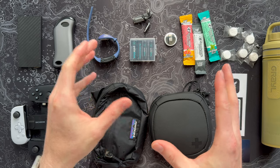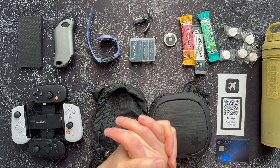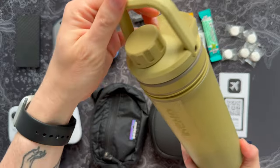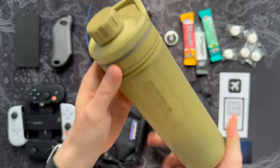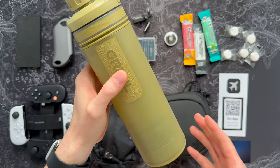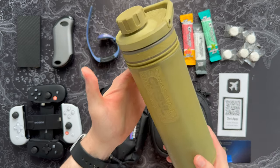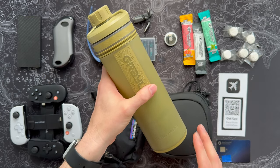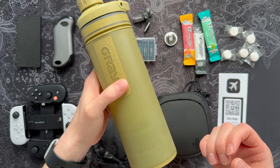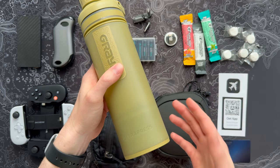Speaking of regrets — have you ever been somewhere and drank water you shouldn't? It will ruin your entire trip, mess up your stomach, and leave you not feeling right. This is an upgrade that's a total game changer. This looks like any other plastic water bottle — you've got your little hanger at the top and a screw cap — but it's a super awesome water filtering bottle from Grayl. This is their Ultra Press; they also have a Geo Press and several other versions in different sizes. Not only are these a great survival tool, they're an unbelievable travel tool, especially if you're going somewhere where the water is questionable or you're doing a more outdoorsy trip.